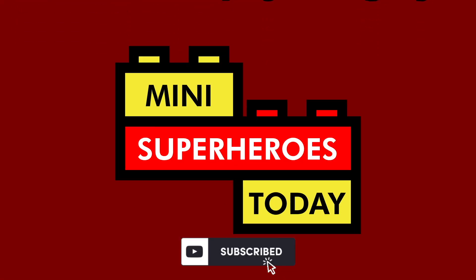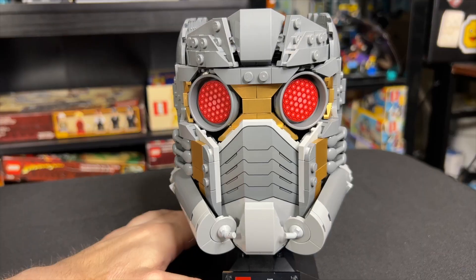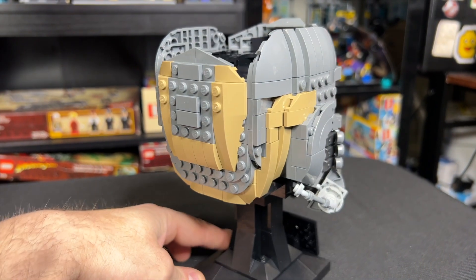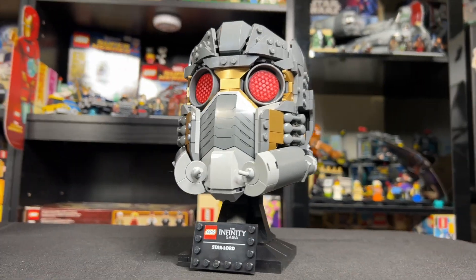What is up, you guys? This is Mini Superheroes Today. Welcome to today's video where we're taking a look at the Star-Lord's Helmet Infinity Saga set that comes out April 1st, 2023. This will retail for $80 and has 602 pieces. LEGO sent it to me early to review, and all thoughts are my own — and believe me when I tell you, this set is trash. So let's get into it.